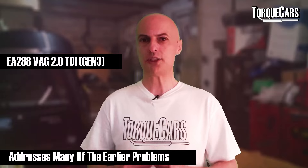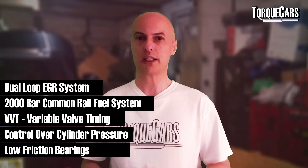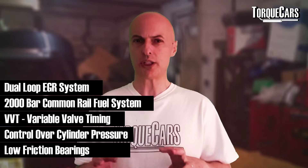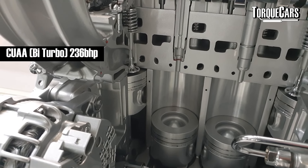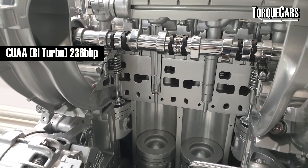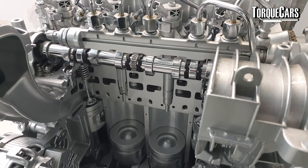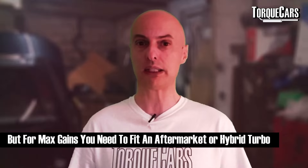From 2015 we see another major revision — the EA288 — and it was more than just an update. Volkswagen completely reworked the engine and addressed most of those early problems. There's predominantly a lower-powered 140 bhp version and a 170 horsepower version, plus an interesting bi-turbo setup that raises power even higher. The 110 and 150 horsepower versions have smaller turbos than the 170 hp versions, so look at the engine as a whole when upgrading and have a plan from the outset.